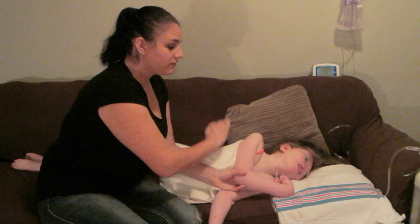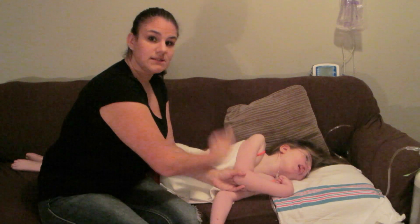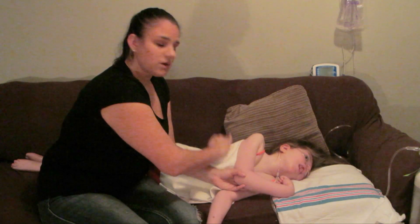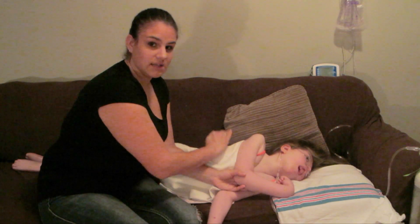I have her face facing towards me so I can see her — mainly because if you are doing this, sometimes it can take their breath away.